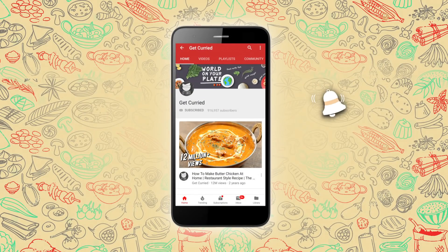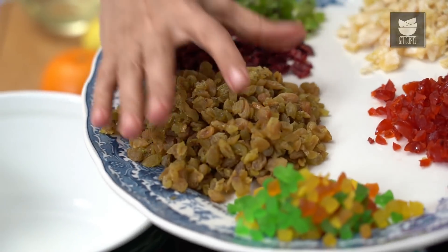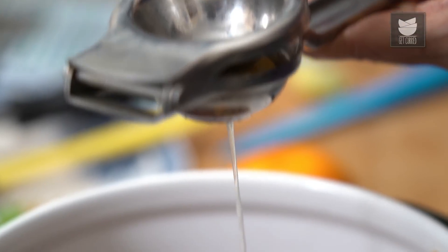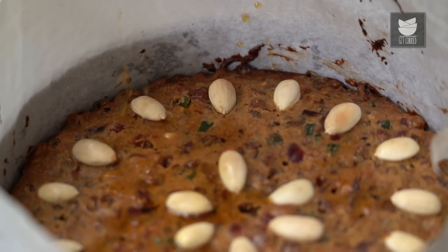For all recipe notifications, click on this bell icon and never miss a video from Get Curried. A Christmas celebration is never complete without a rich Rum Fruit & Nut Cake. I'm Tarika and today on Get Curried, I'm going to show you that it's possible to make a rich Christmas Cake without months of soaking the dry fruits in Rum.